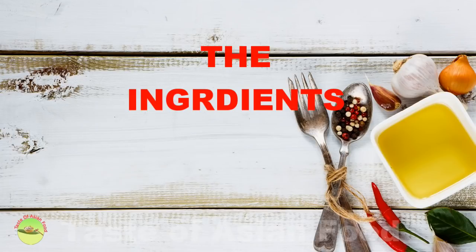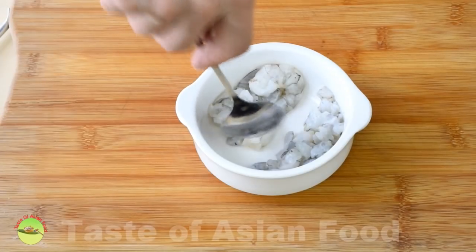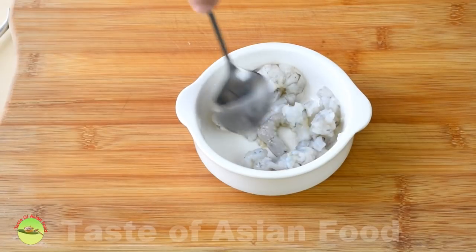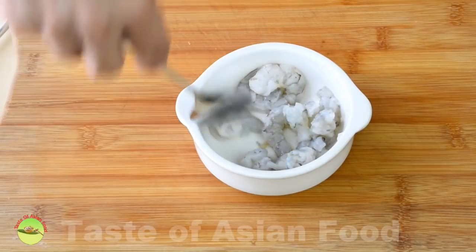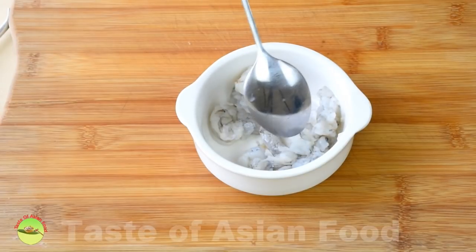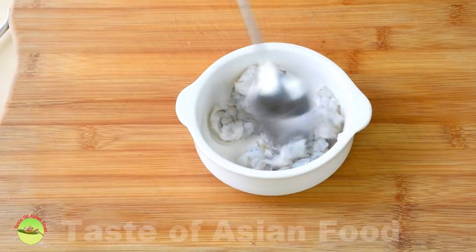Clean, devein, and shell the shrimps. Cut half of them into small pieces and keep the remaining three or four as whole pieces. The whole pieces are for garnishing, while the smaller pieces will be cooked and mixed together with the rice.